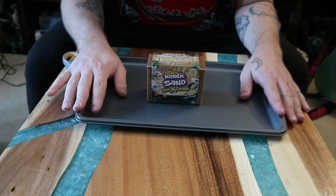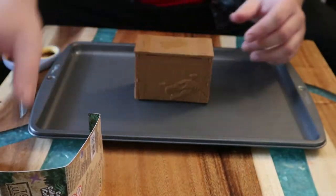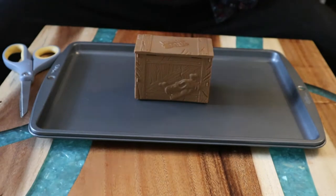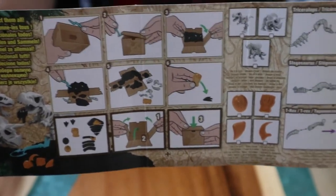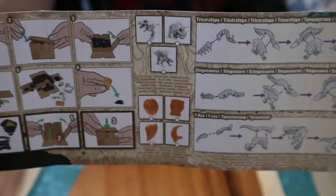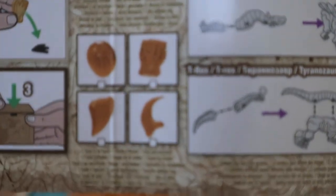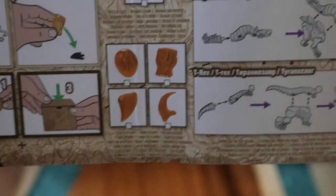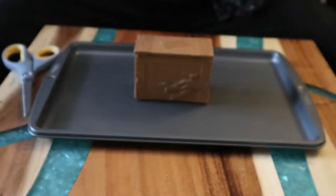I opened it up and there are instructions on the inside of the box, which is really cool. They tell you what to do — you pop it open with the tool. And oh heck yeah, is that an amber Velociraptor claw or something? That would be sweet if I get that. Then there are instructions on how to put the dinosaurs together once you figure out which one you got.